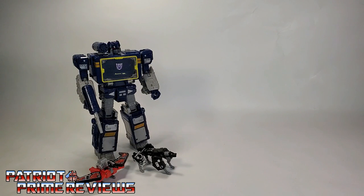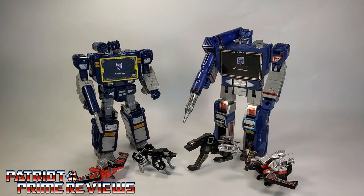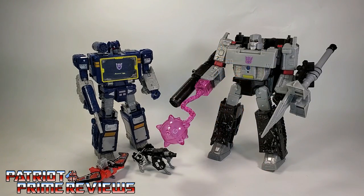Now for some quick size comparisons. Here is Transformers War for Cybertron Trilogy Netflix Soundwave with Ravage and Laserbeak alongside Generation One Megatron, Generation One Soundwave with Ravage and Laserbeak, Siege Soundwave with Ravage and Laserbeak, and Earthrise Megatron.